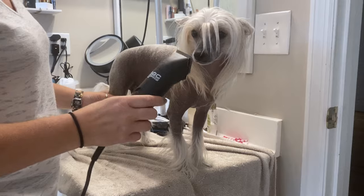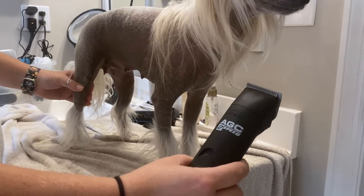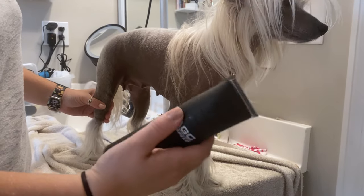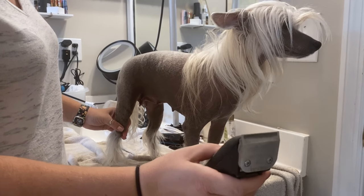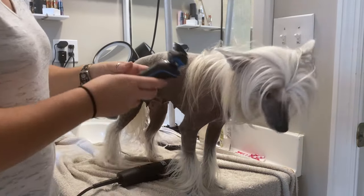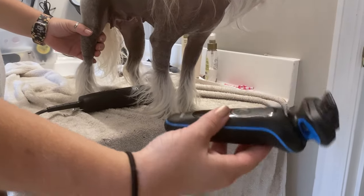I like to use this AGC Andis plug-in shaver. It's got two speeds. And then I also have a 40 blade, so it cuts almost to the skin. And then I also use, for her face and ears, I use the Braun S5.